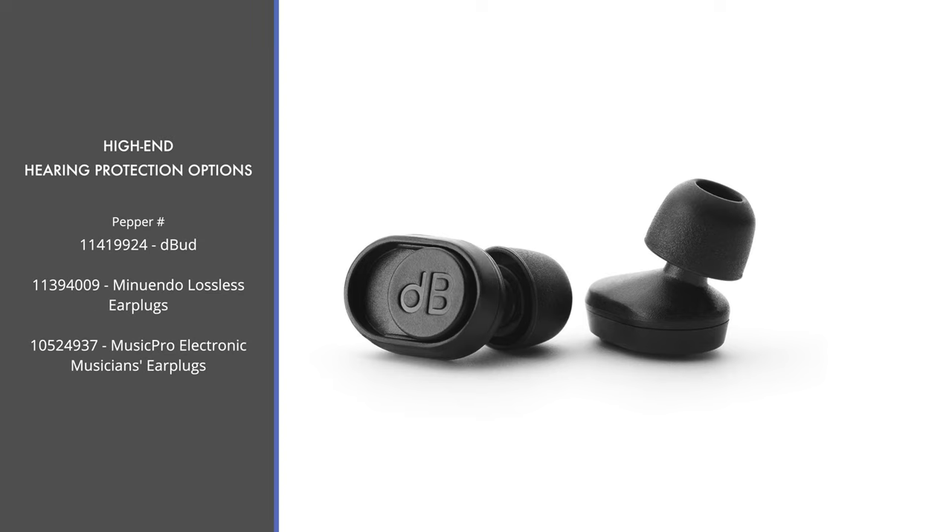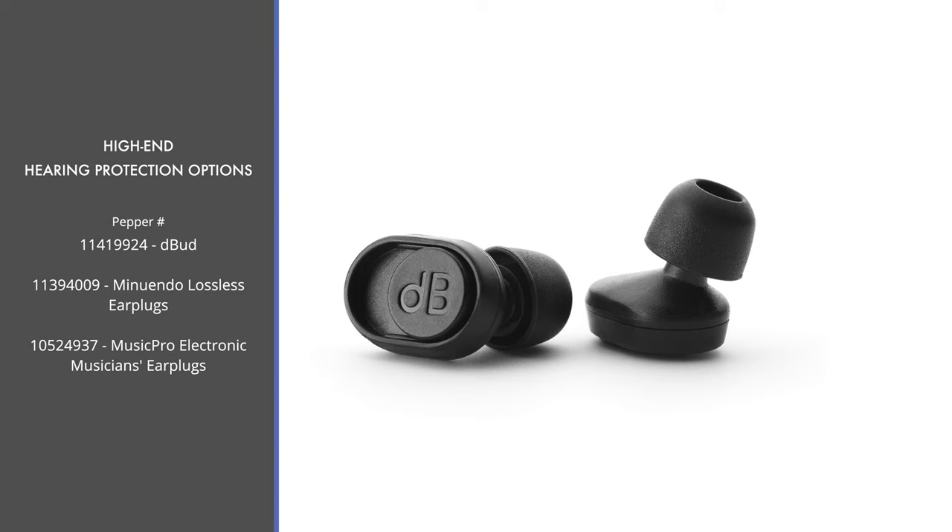The last section covers the electronic and very high-end options — earplugs that use tech to aid with sound reduction and allow for dialing in the exact level of decrease you want. Starting with the D-Bud offered by D'Addario: these have two selectable attenuation modes, negative 12 or negative 24 dB, so you can choose which level you need. They also come with five variable tips for a more custom fit, and they do not need to be charged — no electronics involved.